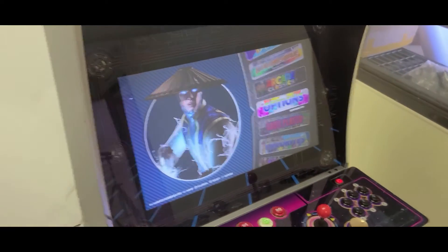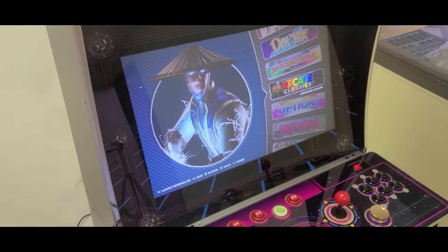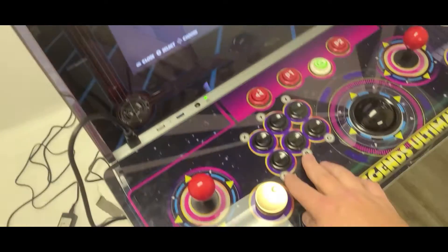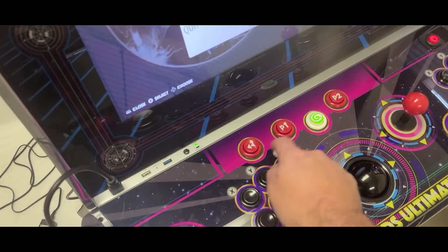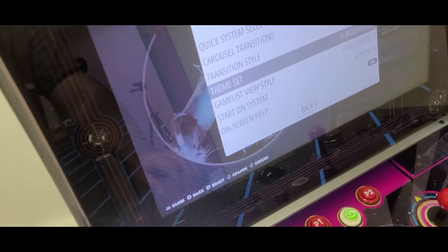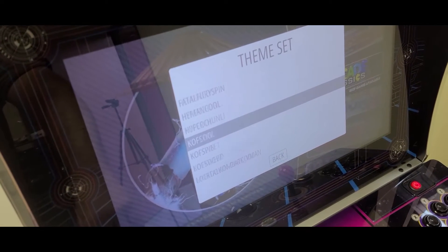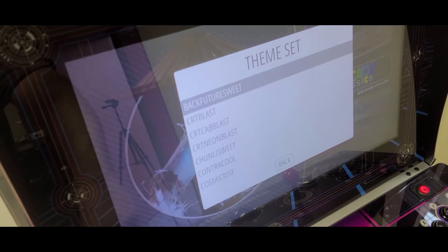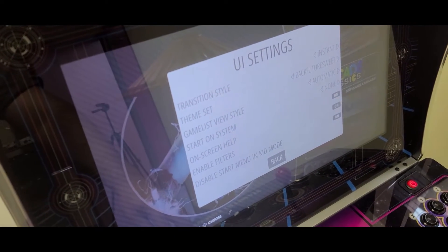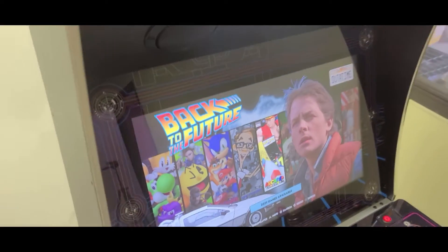This also changes every time you reboot — there are a whole bunch of really cool interfaces. It works the exact same way, so you'll still go to arcade classics or whatever you want to play, but this can look a lot different. I'll press Start, go down to UI Settings, then to Theme Set — there are a bunch of themes installed and it'll randomly cycle through them. If you select any of them they all look awesome. It just makes your arcade constantly look like it's been updated. So we'll go ahead and pick the Back to the Future theme at the top, go back, and it'll load up. You can see it works the exact same way, just with the interface changed.